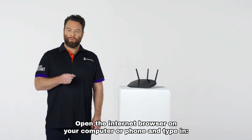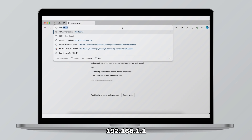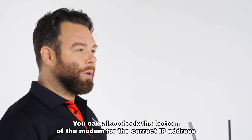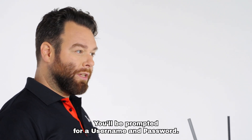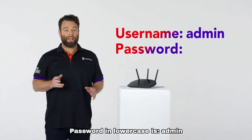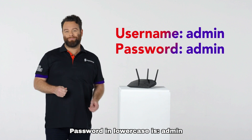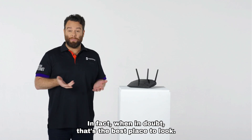Open the internet browser on your computer or phone and type in 192.168.1.1. You can also check the bottom of the modem for the correct IP address if that doesn't work. You'll be prompted for a username and password. Username in lowercase is admin, and password in lowercase is admin. You can also check the bottom of the modem — when in doubt, that's the best place to look.